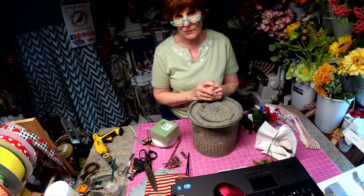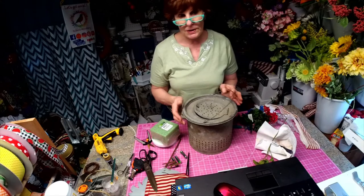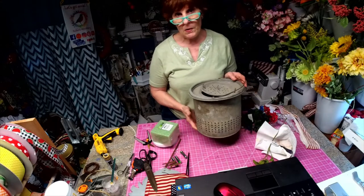Hi, I'm Robin with Robin's Wreathery. Welcome back to Second Chance Saturday. What I'm going to be doing on Saturday is I'm going to take an ordinary item and repurpose it.